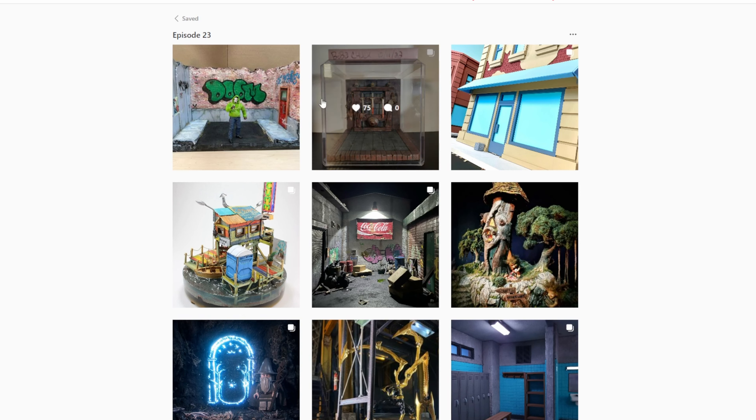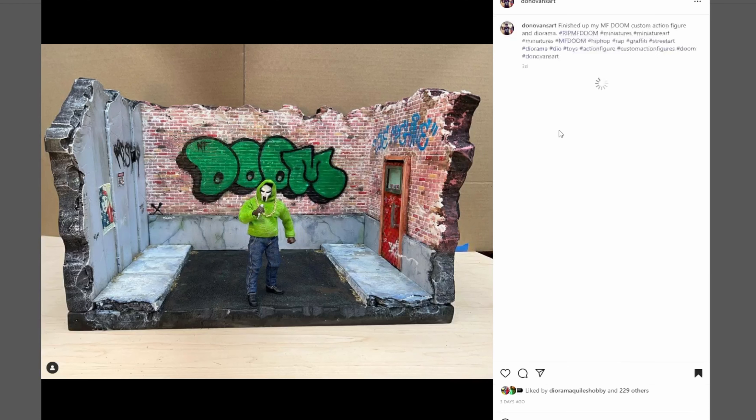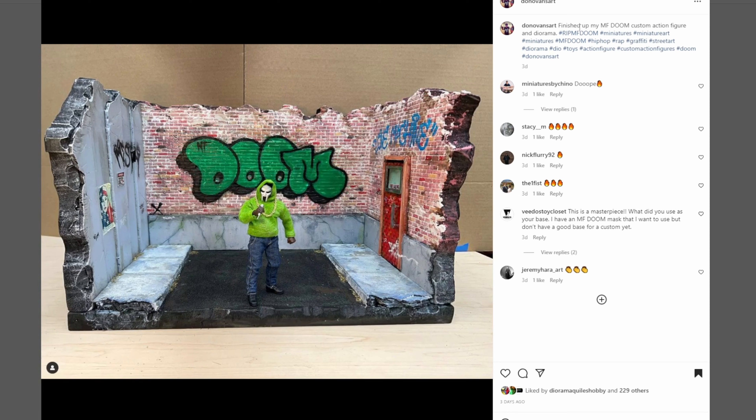We're going to start off first with Donovan's art — finished up my MF Doom custom action figure in diorama. I don't know what MF Doom is; it must be a custom character or whatever. But this diorama looks awesome. I love the brickwork.